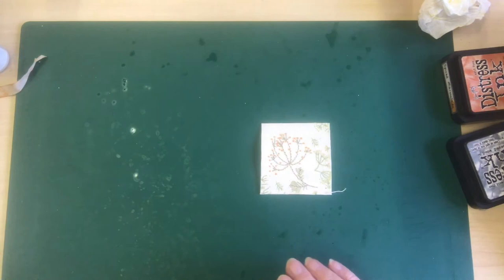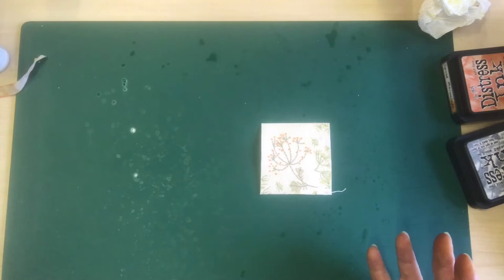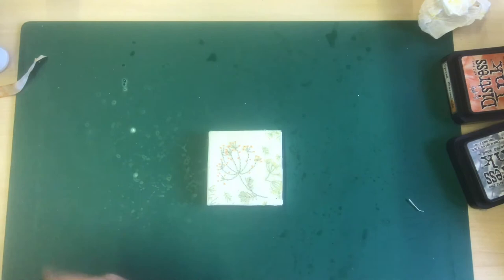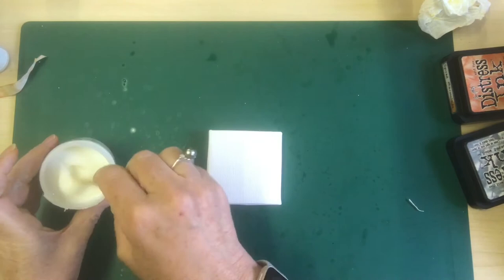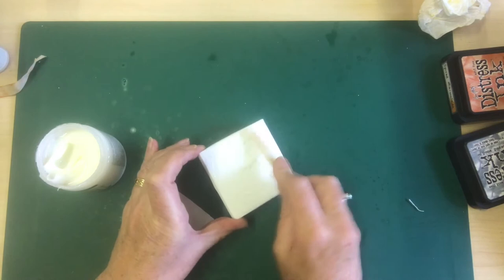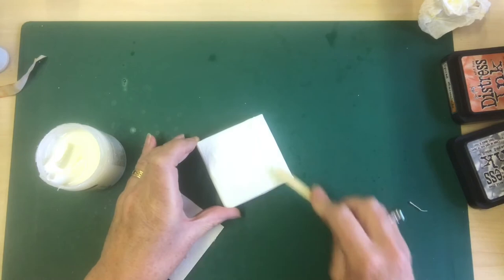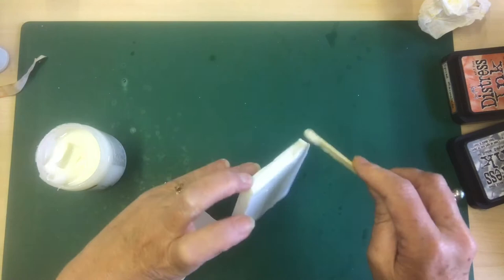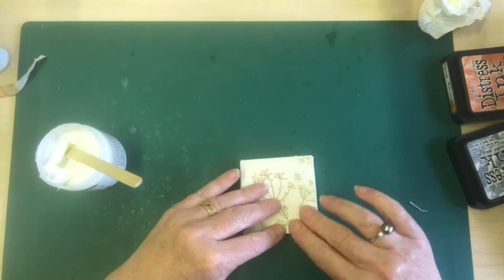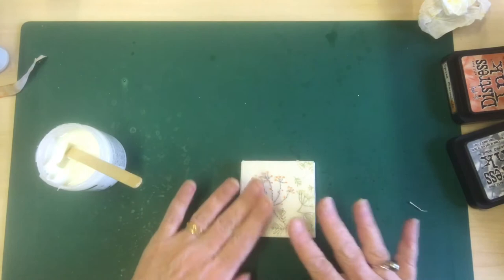We'll pop that out of the way. What I want to do is attach the fabric to my canvas. I've got one here that I'll use because the paint's still drying on the other one, and I'm just going to attach it. I think a little bit of matte medium will do the job. That's a lot of glue — it's not going anywhere! Let's pop that canvas on there and that'll dry and be quite secure.